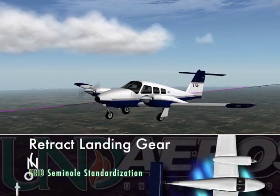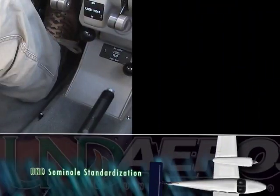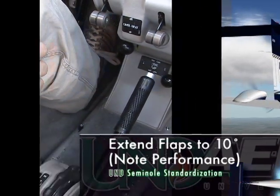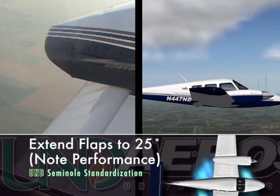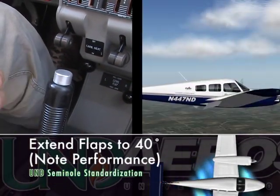The landing gear can be retracted and the effective flaps can be ascertained. First, the pilot should extend the flaps to 10 degrees and the performance noted. Next, the flaps should be extended to 25 degrees and the performance noted. Finally, the flaps should be extended to 40 degrees and the performance noted.